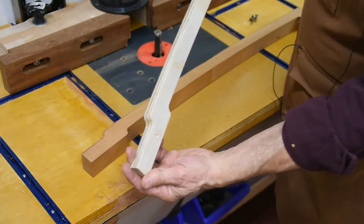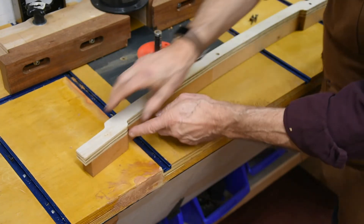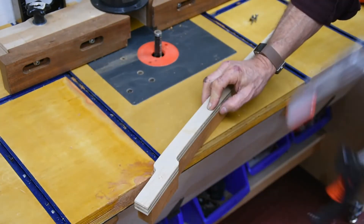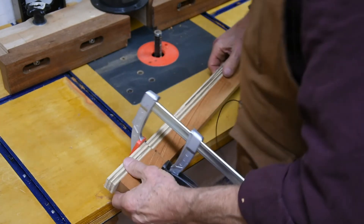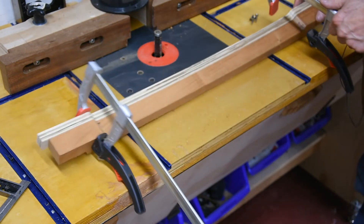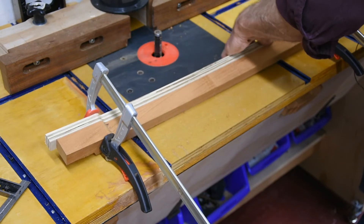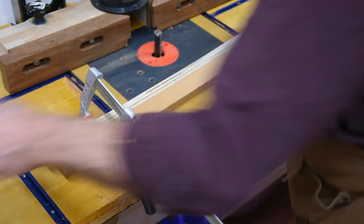Now it's time to attach the template back on here for routing. I'm flushing it up to this edge down here and double-checking. Good. Let's do the same over here. Good. We are good — we can run some screws.